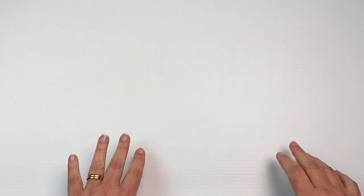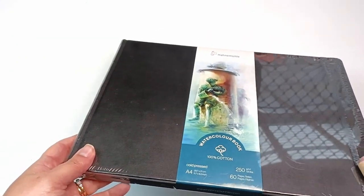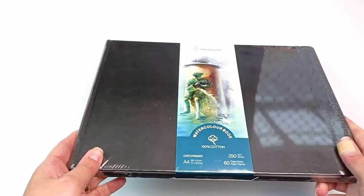Hello! It's time to start a brand new sketchbook! It's still wrapped in plastic! I'm so excited to open this, so let's get into it!